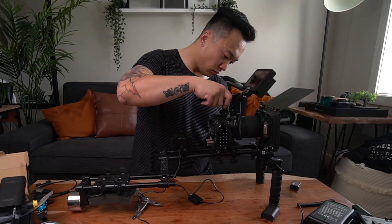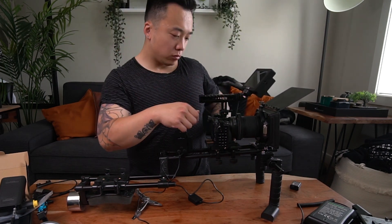Turns out I have to disconnect everything to put in the XLR battery box. Put the camera cage and camera and everything back on and then tighten everything.